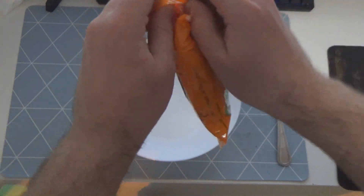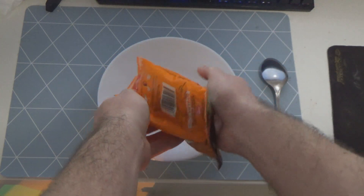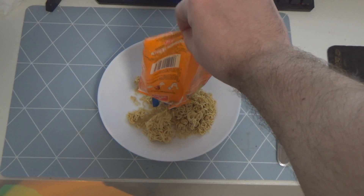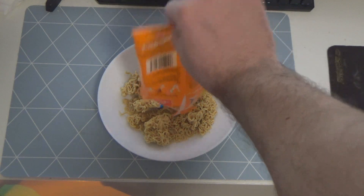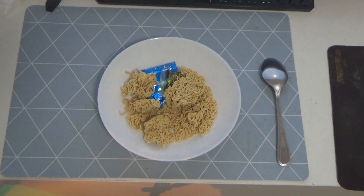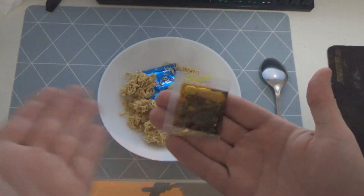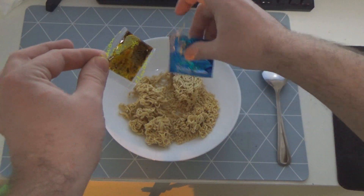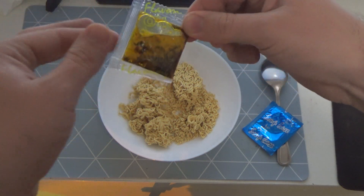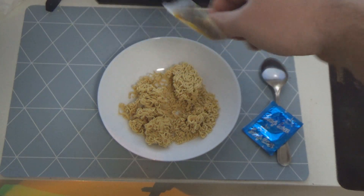No i teraz otwieramy... otwieramy. Coś się wydarzyło - z tej torebki jest pewnie jakiś sos z olejem albo pieprzem. Tutaj mamy jakiś olej, pewnie zapomniałem co to, ale oczywiście tak ma być. A drugie to jest jakieś coś - jakaś niebieska torebeczka, wygląda trochę jak kondom, ale nieważne.